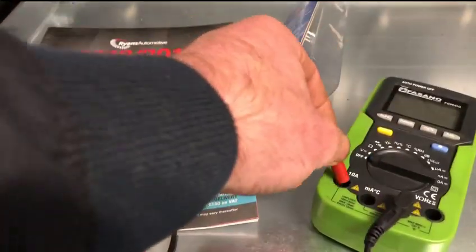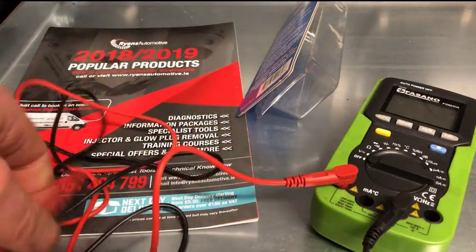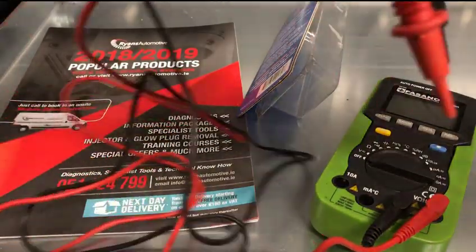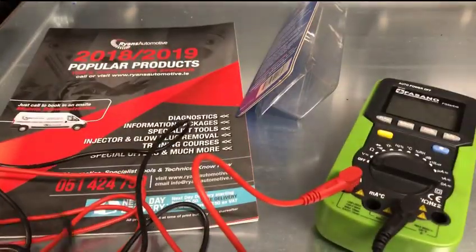It's quite a common occurrence: somebody has the leads in the amp input to do their amps measurement, they finish up using it and forget to swap back into the volts or the common connection point. The next person comes along, puts it across a battery or measures 12 volts, and with the lead still in the amp input, they pop the fuse inside the meter.